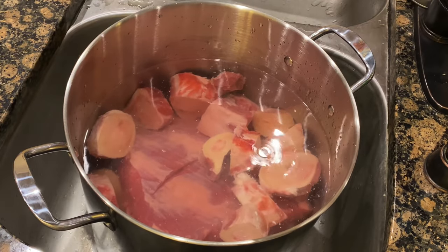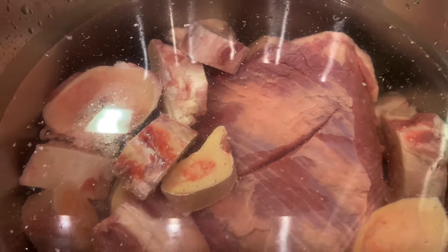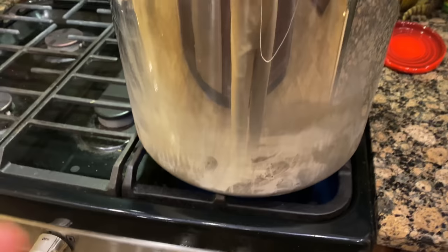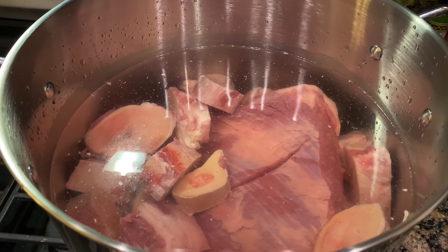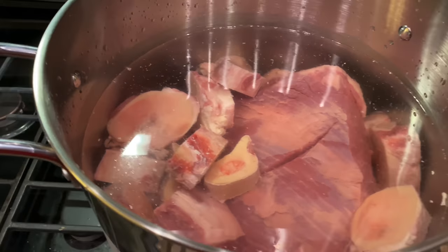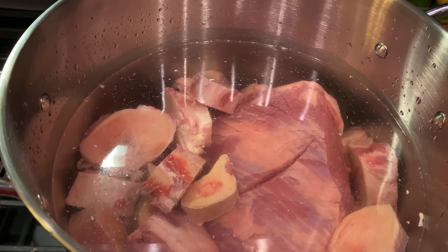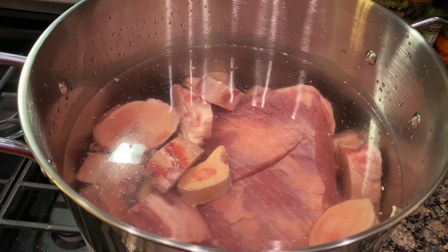Once you've got everything completely submerged, you'll take the pot and move it over to the stove. We're going to go ahead and turn our heat up to a high setting and get this to a rolling boil. When this reaches a rolling boil, that's when you set the timer for 10 minutes. We're going to boil off all the impurities up in the bone and maybe some of the meat, and we're going to dump it out. I've done a lot of research and I've got some Asian buddies who hooked me up, so just follow along.